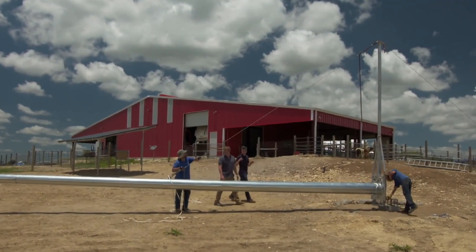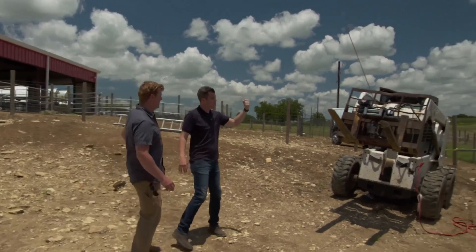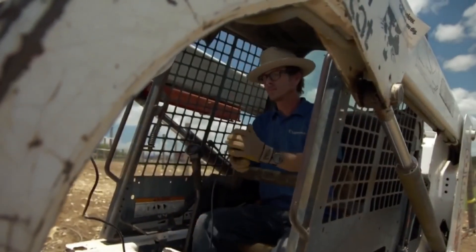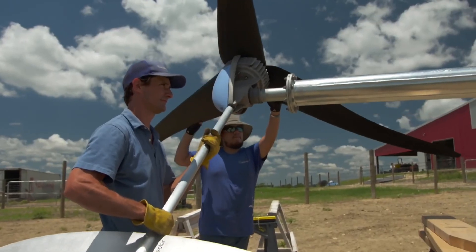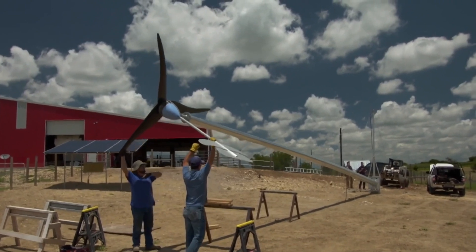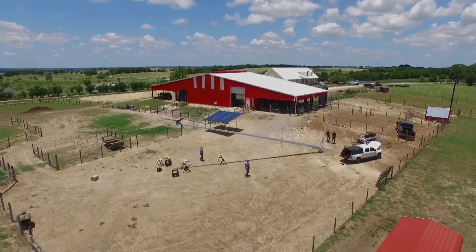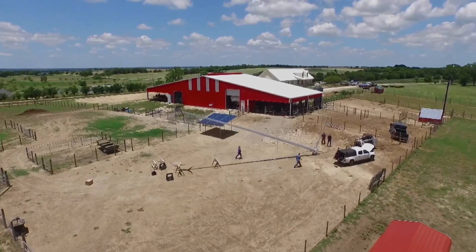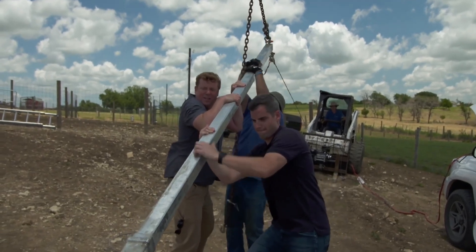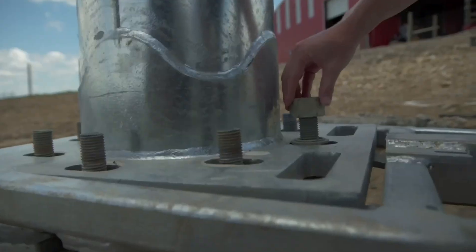Our wind tower weighs 3,000 pounds, and we're going to use this guide wire connected to our gin pole, then down to this winch. As we start to pull the winch and that wire in, the wind tower is going to rotate about our hinge and get up vertical. As we pull, that's the power of leverage right there. She's up — let's get those nuts on there and secure it.